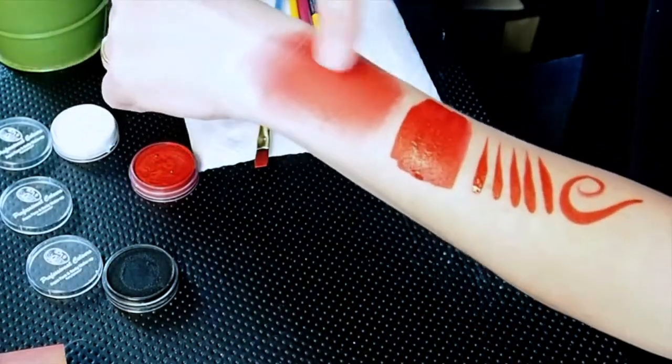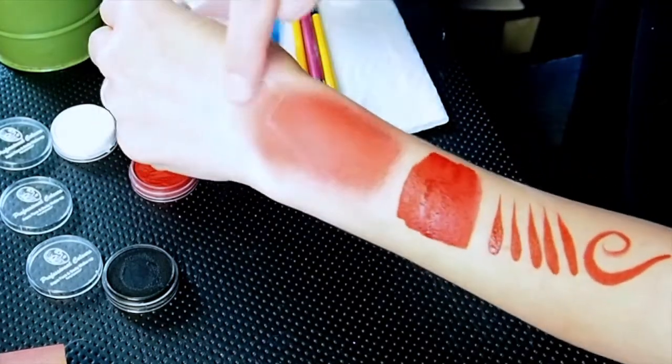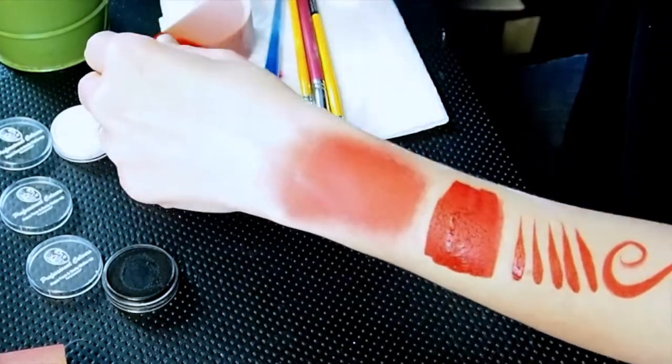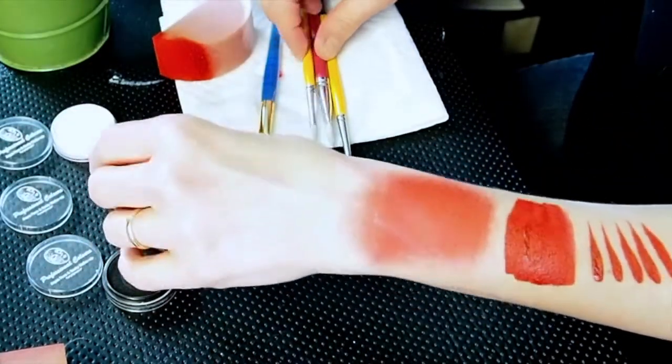This stuff is still wet, but where I sponged is dry, so I can go across that. And there's very mild smearing, if any at all. So this stuff is pretty durable for when you're at events, which is good to know during the summer.